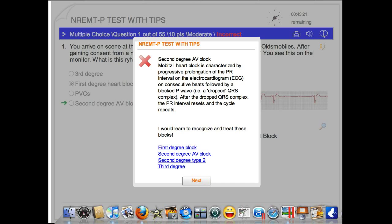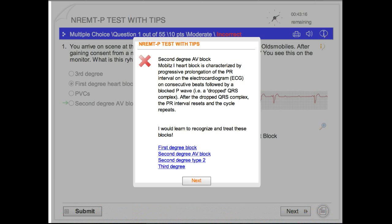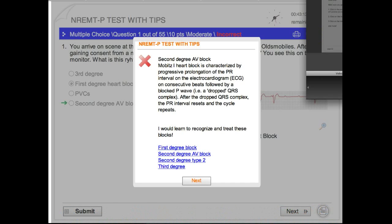Thanks for coming by ID44.com. My name is Forrest. I've got some free stuff on the main page for you, so go ahead and check it out. Have a good time and study hard — that's a tough test.